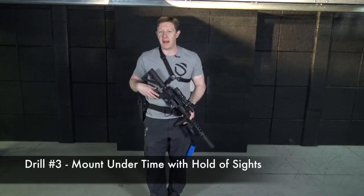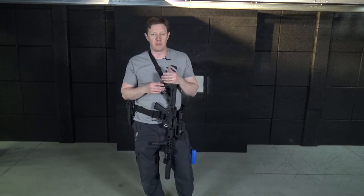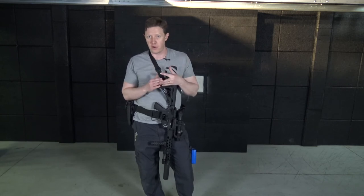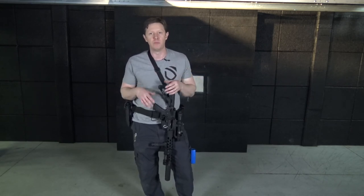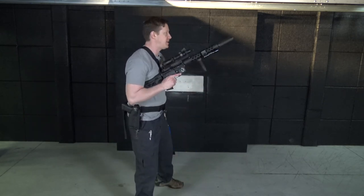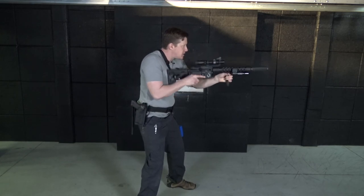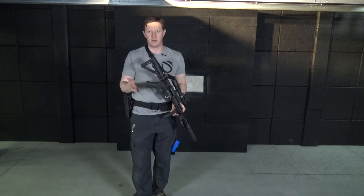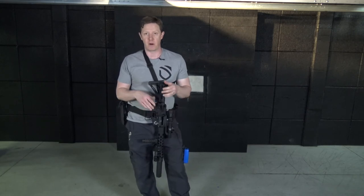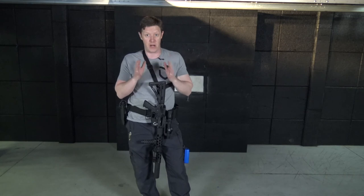For drill three, we add in exactly the same material from last week's drill of the week — the hold of sights adjustment. We'll work at the 10-foot, 20-foot, and 30-foot levels, which cover some of the biggest spaces in most people's homes. We'll do that same work with the shot timer at each position: buzzer goes off, mount, bang, reset, assess, 360 check, move back to the next distance and do it again. The goal is to be very consistent time-wise for any of those shots inside your home defense range distances.